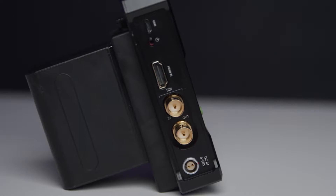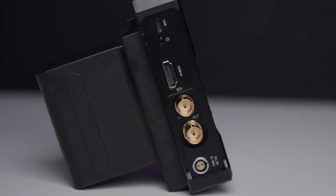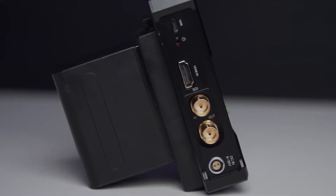On the transmitter you also have options for both HDMI and SDI as inputs, and a DC power input if you choose not to use the Sony battery.